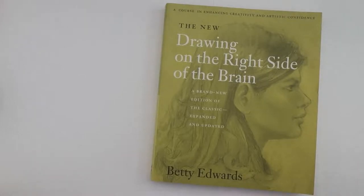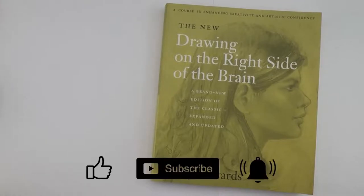I will show you what you will get out of the book and how it will help you learn to draw. If you like my videos then hit the subscribe button and the bell to be notified every time I post a new video.